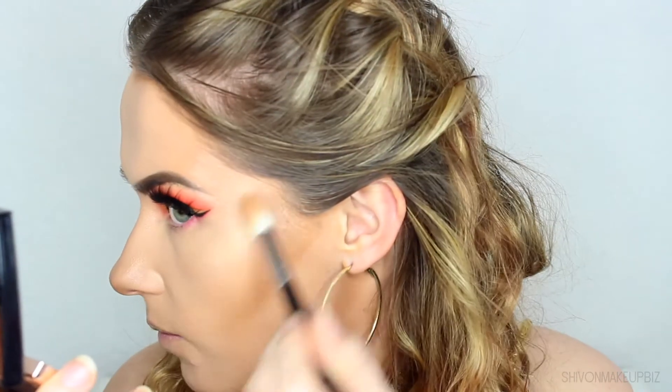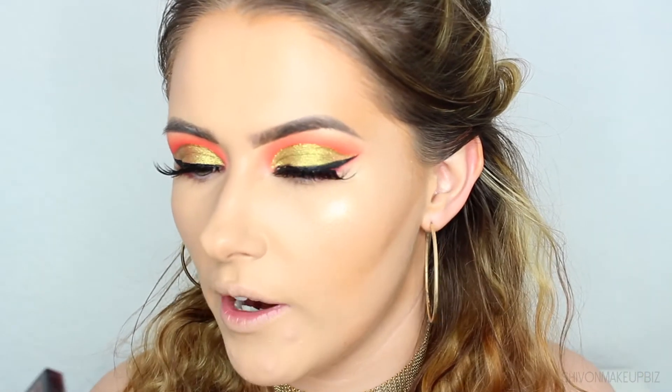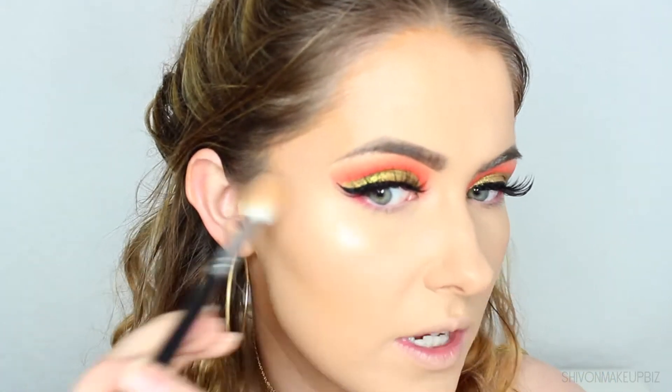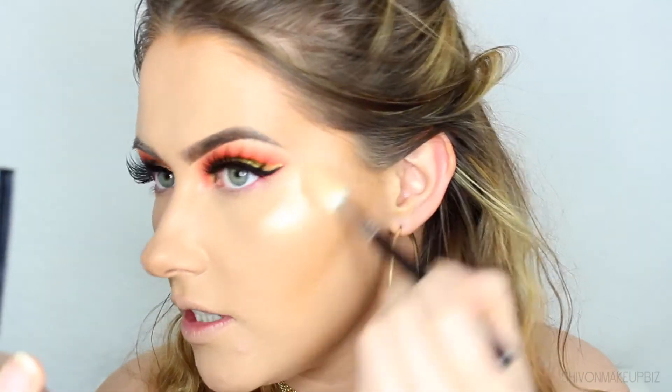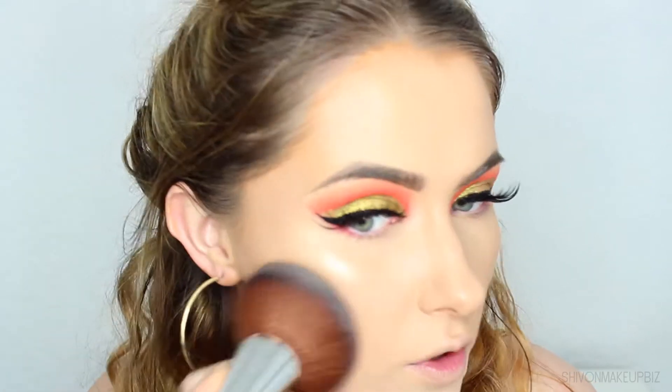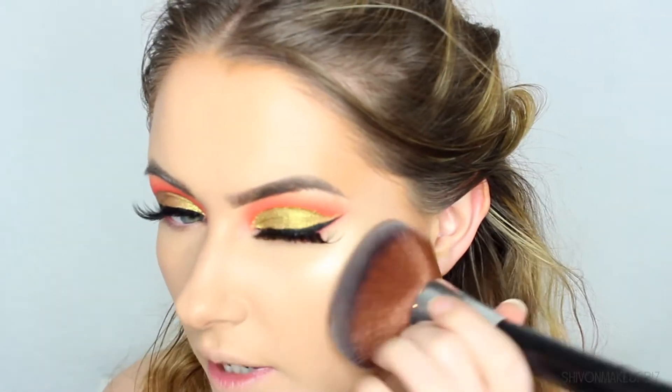I'm so happy with this makeup look so far. I feel like my makeup always turns out better when I'm not rushing — when I'm relaxed and can take my time. I'm applying a little highlighter to my lip and down the nose, then setting everything with the Rimmel Stay Matte Pressed Powder in Transparent on my big Primark Powder Brush — swirling, tapping off excess, and patting into the skin, applying extra to my chin to cover the hormonal breakout area.